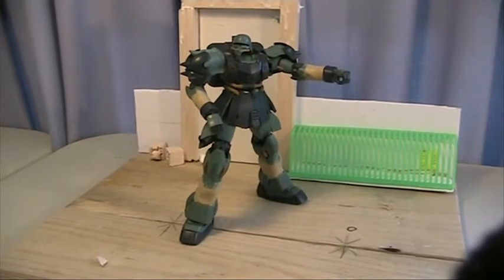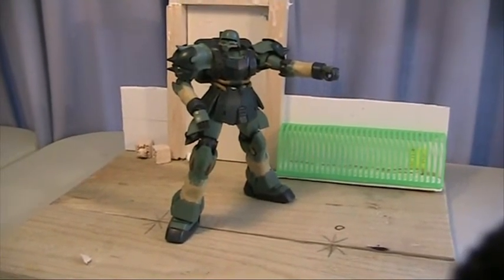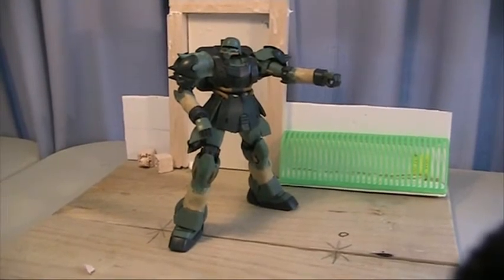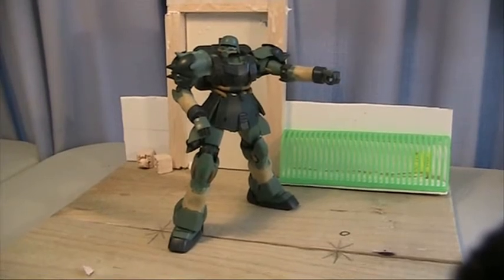Not a lot of work done on the Ghirazulu, but I've done something. His complete lower body has been stiffened with super glue, and I'll start gluing and sculpting his lower body very, very shortly.